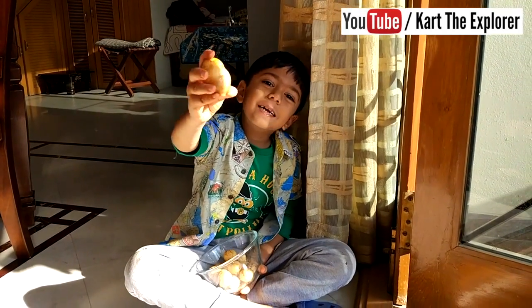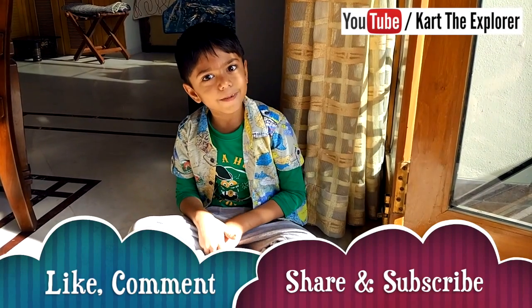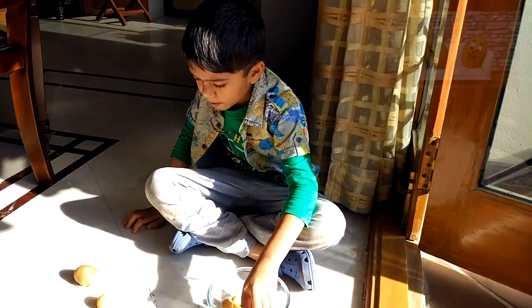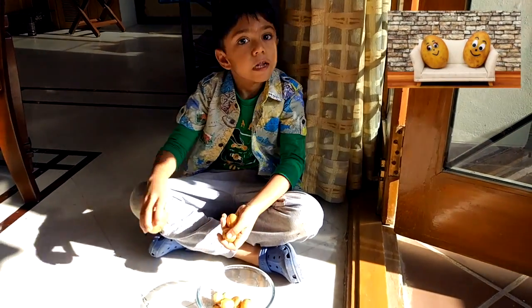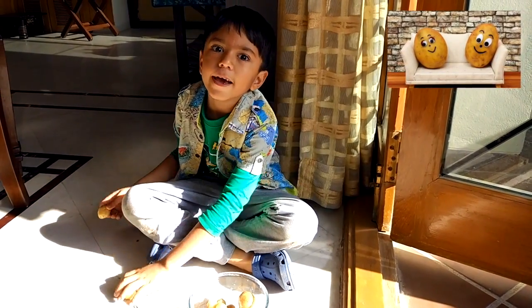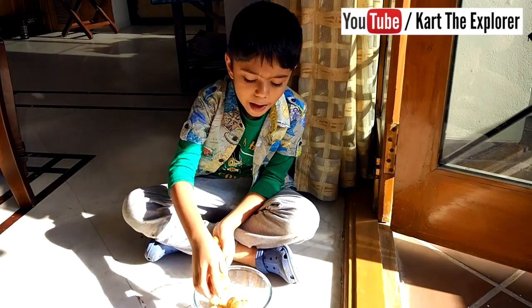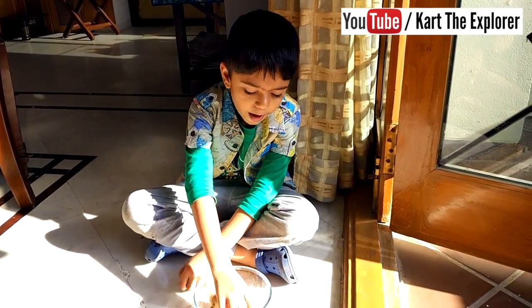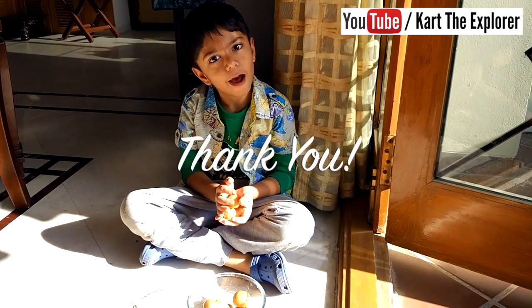Hope you enjoy the potatoes with me. I will be back soon. Hope you like this video. Please subscribe to my channel and keep exploring. Bye-bye, see you next time!